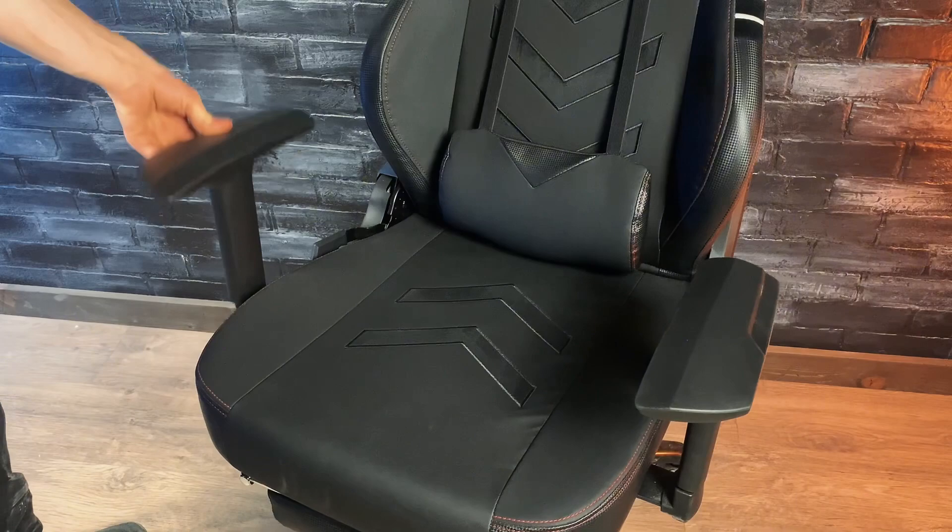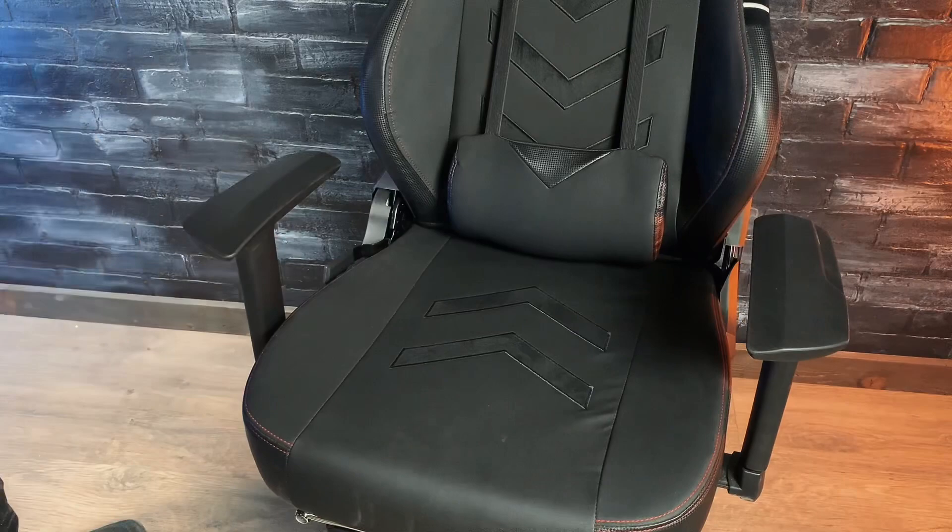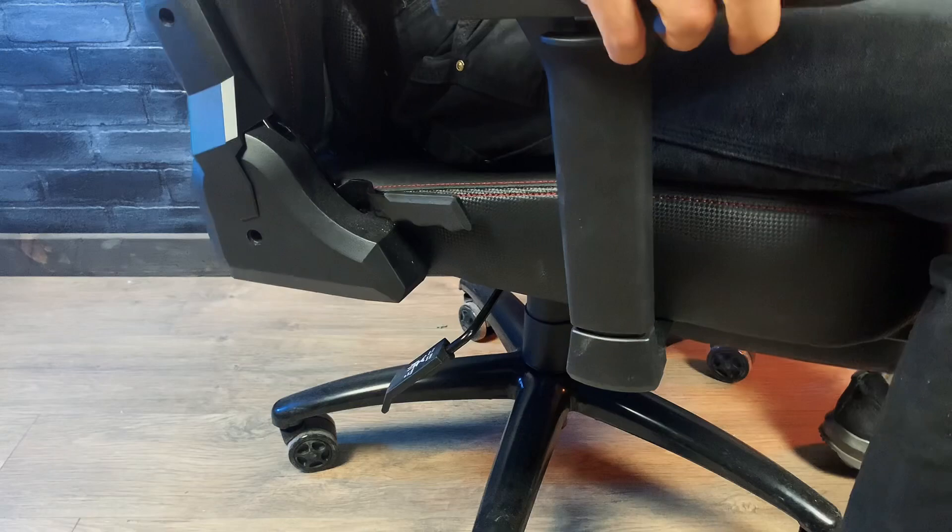A unique feature on this chair is that the armrest can not only be adjusted up and down, but also rotate out if you want to relax, or inwards if you want to use a controller or something. They also adjust forwards and backwards, which is awesome. The chair has this lever to move it up and down, but if you pull it out it'll unlock the mechanism so you can rock back and forth in the chair.